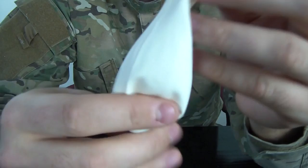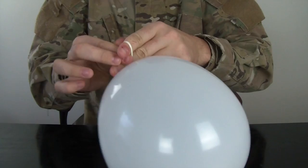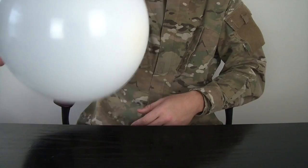We got the coin right here, and then we're gonna blow up the balloon. Can you hear? We got a coin in there.